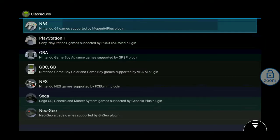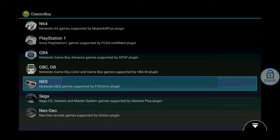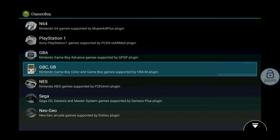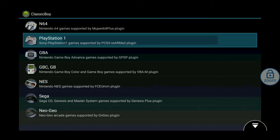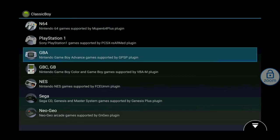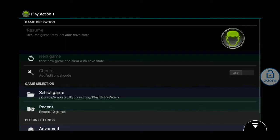Another cool thing about this is not only do you get PlayStation games — you also get N64, GBA, Game Boy Color, NES, Sega, and Neo Geo. The PS1 Classic is limited to PlayStation games and only gives you 20 games. With this, you can download any game you want. This is why I think this is a better option than the PlayStation 1 Classic. We're going to focus on PlayStation 1 right now.